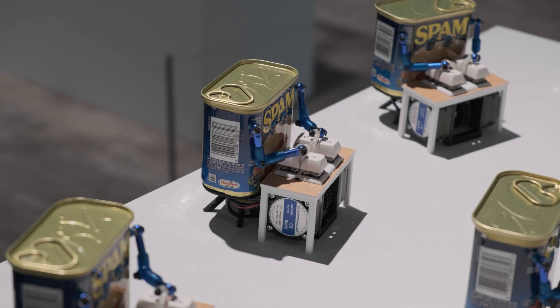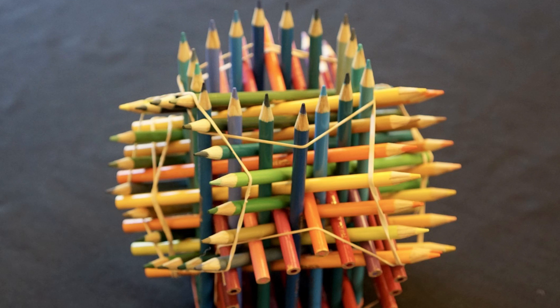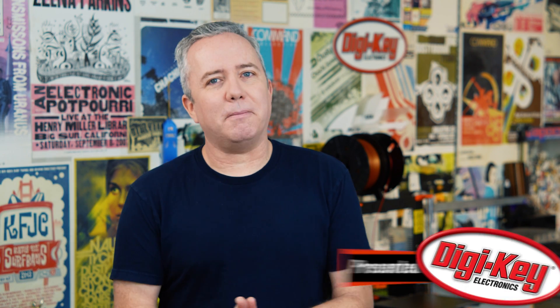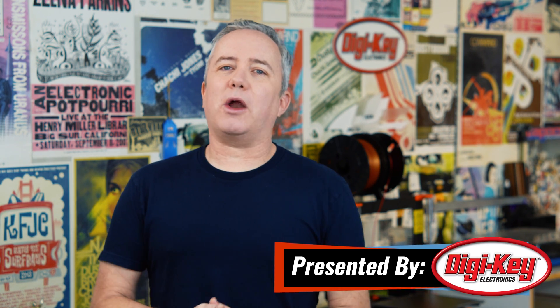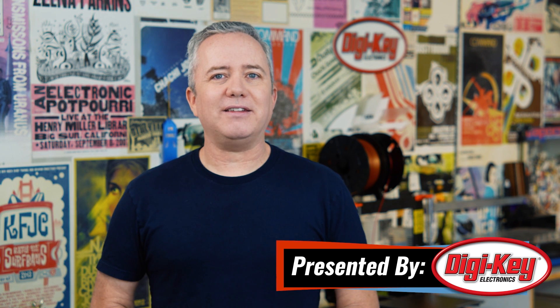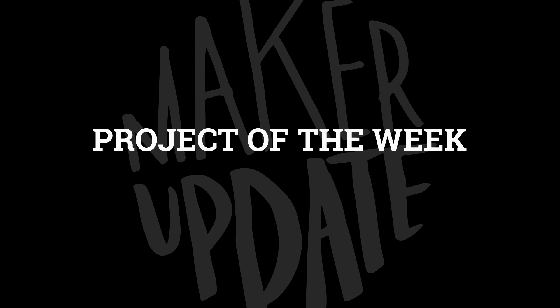This week on Maker Update: putting spam to work, LED filament for your finger, pencil sculpture, and a CNC makeover. Hey everyone, I'm Donald Bell and welcome back to another Maker Update, the show where we update you on what makers are making. I hope you're doing well and let's get started with the project of the week.